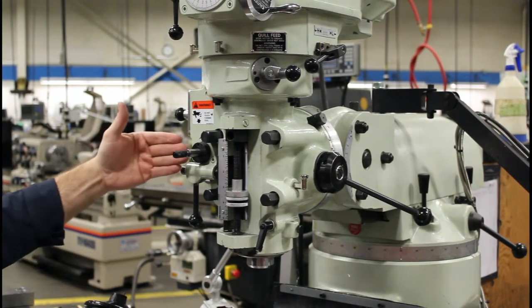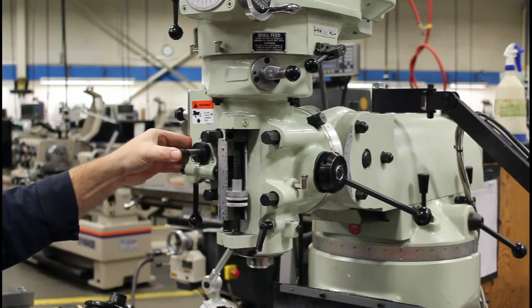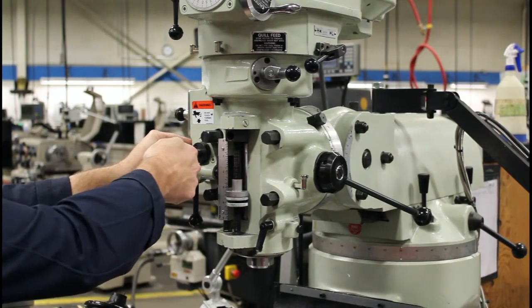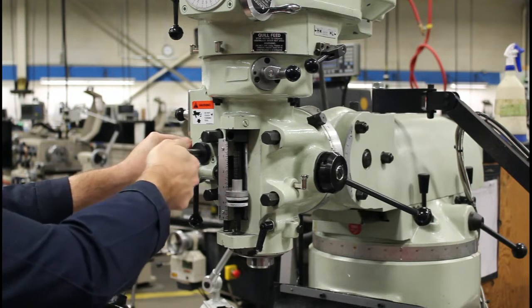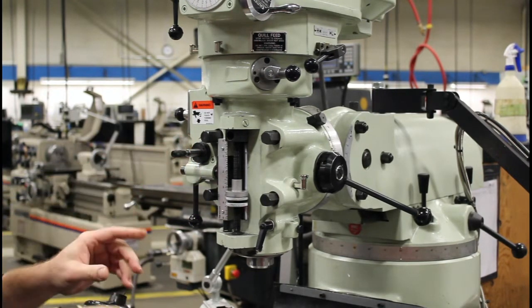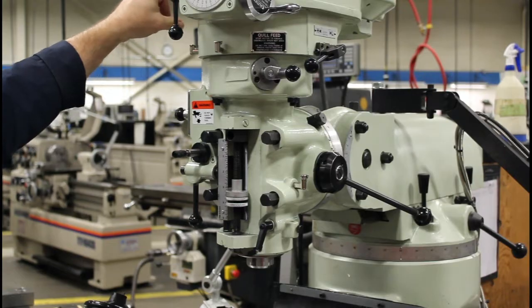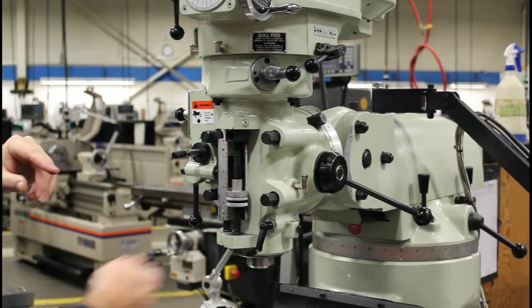There are three settings here. I can push it in, which will draw the quill down. I can put it into neutral, and then I can pull it all the way out, which means it'll feed upward. And that all depends on the rotation — if you're in low it'll go one way, but if you're in high it'll go the other way.